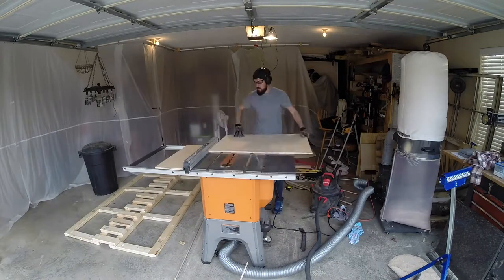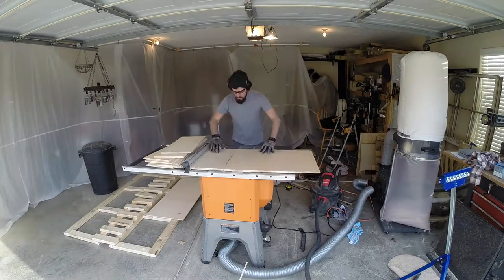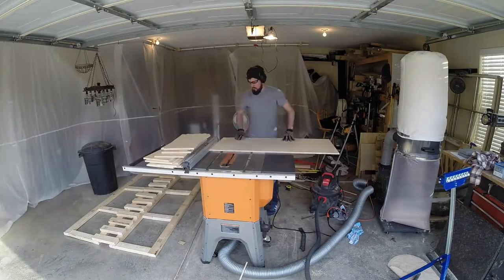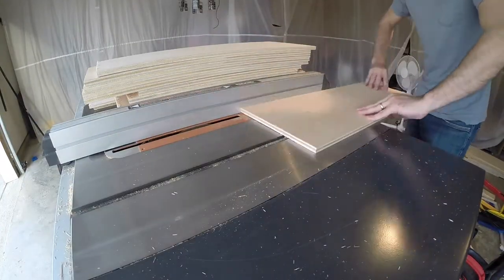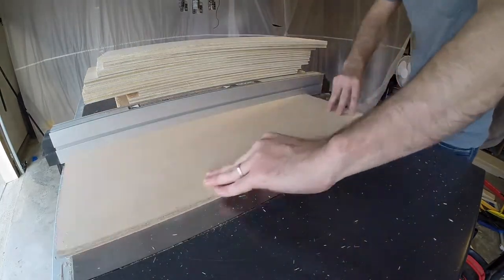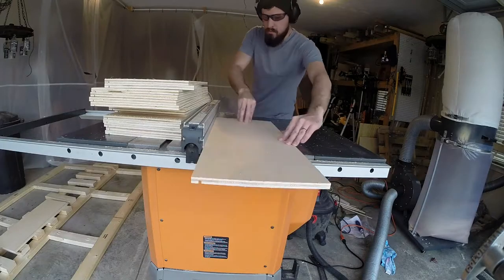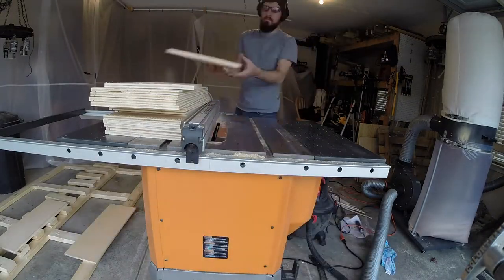By setting the fence, I was able to make quick repetitive cuts for all of the drawer sides. The bottom of each drawer was going to slide into a slot on the inside of the drawer sides, so I set the depth of my blade to half the thickness of the plywood drawer sides and ran each piece through. I adjusted the fence again just a little bit and ran each board through a second time to widen the cut to the same width of the plywood drawer bottoms.